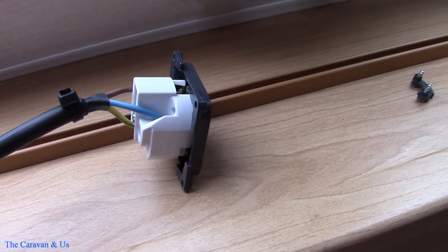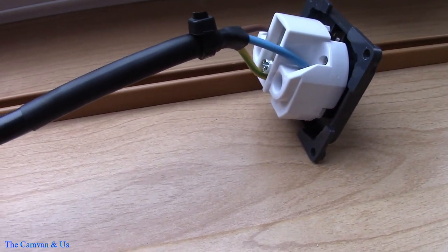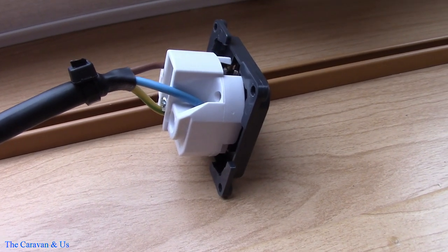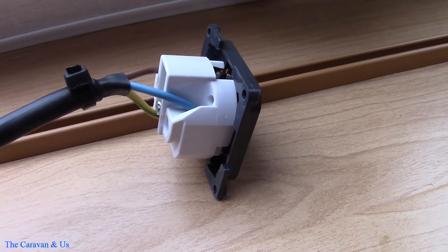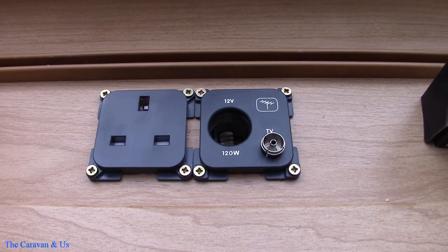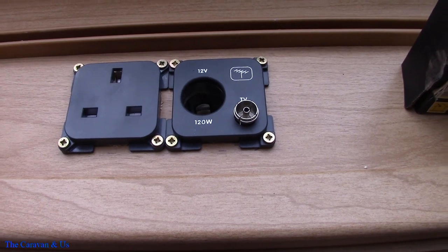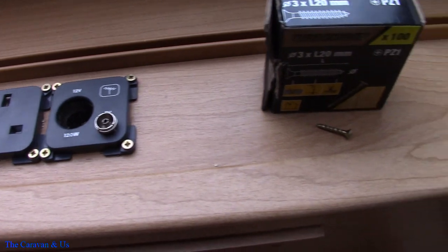So we've got the 230V socket wired up. I've shrink-wrapped the ends, and I always put a cable tie on there when I cut wire down — it just saves the outer coating splitting if it's ever tugged on. So that's the two sockets wired up, in place and fixed, just ready to put the cover on and wire up the other ends to the supplies.